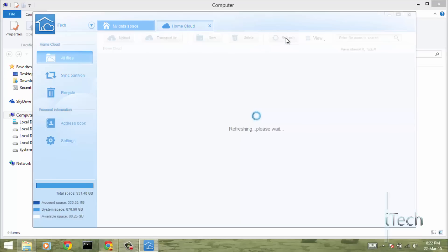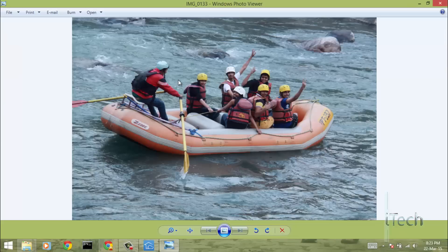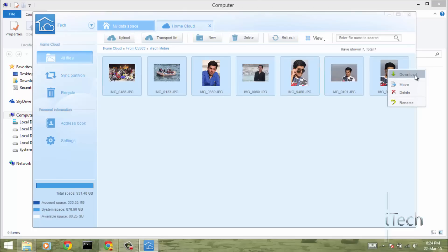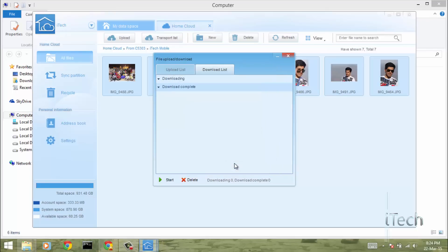Now I can view those files from my laptop or any other device which has this application installed, just by logging into my account. Here is the folder I just uploaded from my phone. You can view photos individually or download all the photos together — just select all, right-click, select download, and choose the path where you want to save the files.